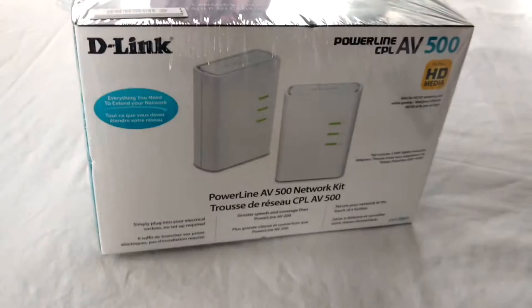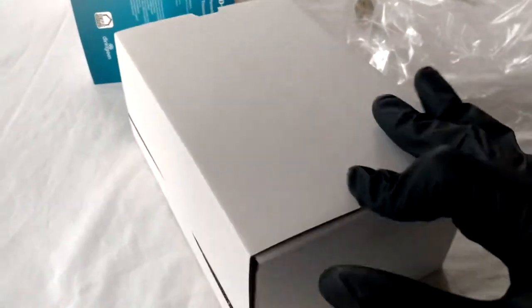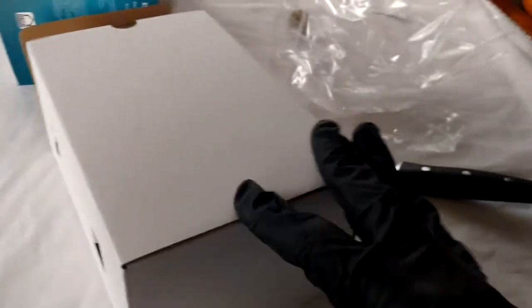Packaging and setup were pretty straightforward. You just plug them in the wall, wait for them to sync and you're good to go. So I set them up in my room which is about 10 meters away from my router, and the adapter synced and I was able to connect to the network. However there was a slight problem, but I'll get back to that later in the video.